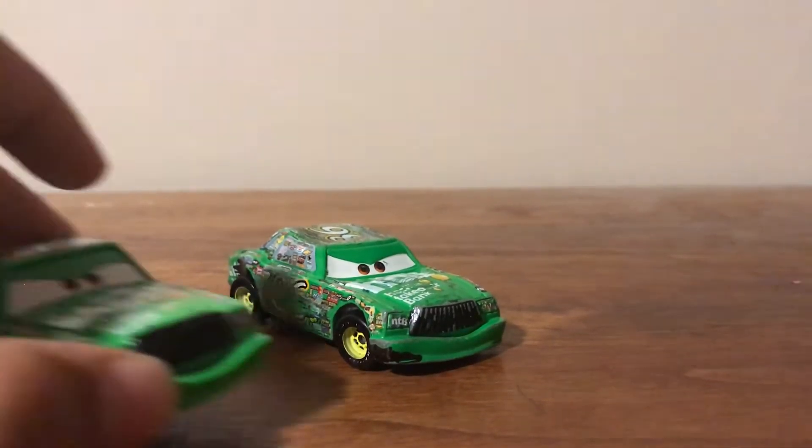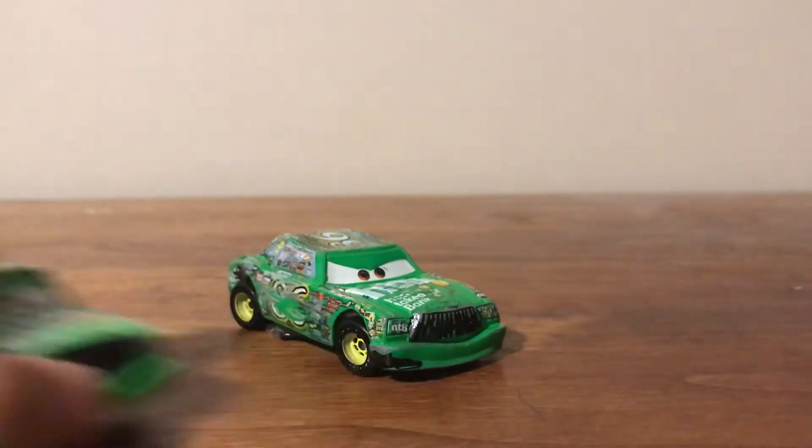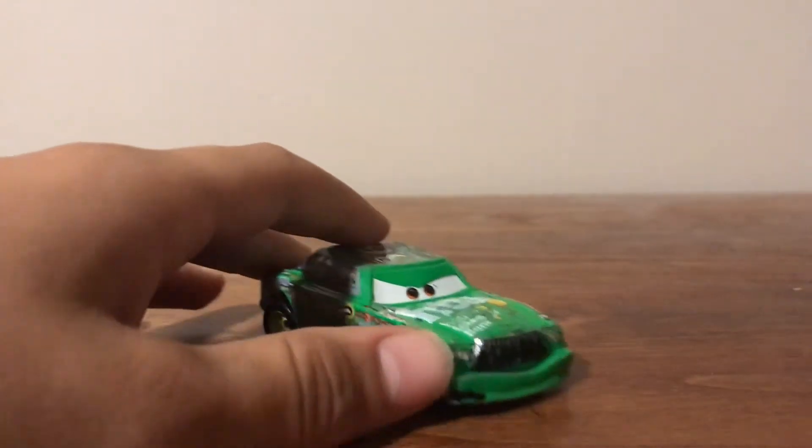Here's the Thailand variant of Chick, by the way. New one. This is a Chinese variant, though. Just saying.